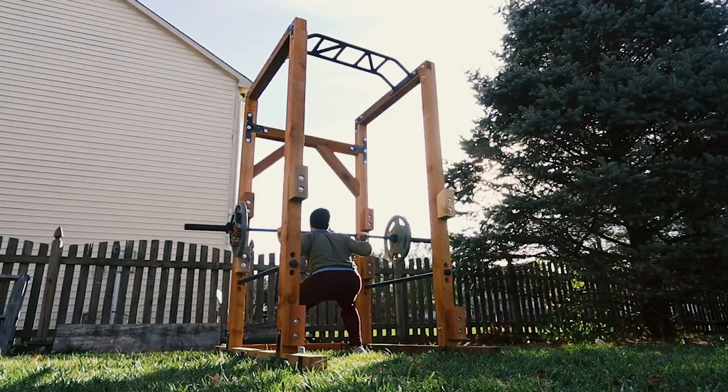Hey everyone, welcome back to another video. I'm Kyle and this is Kaizen DIY Gym. In this video, I'll be making a power rack.